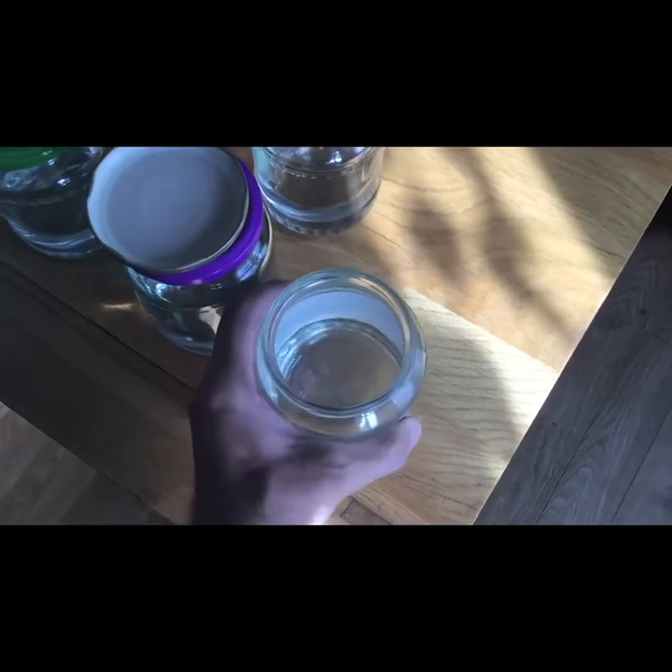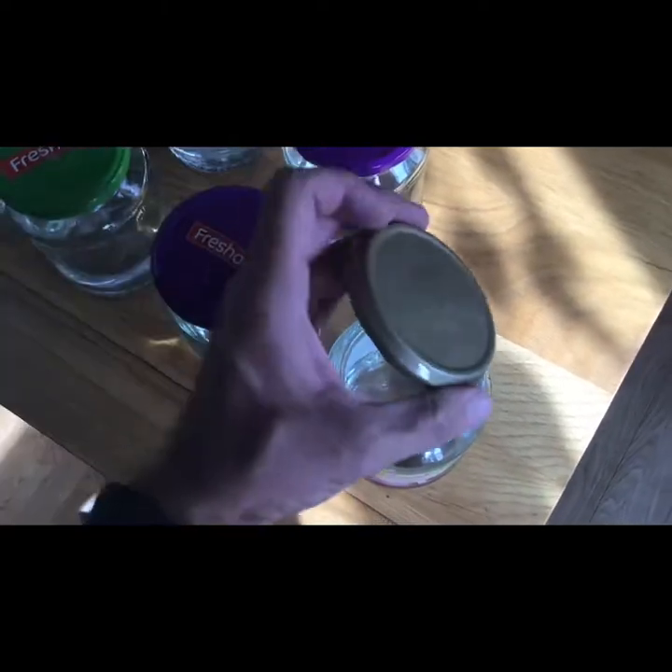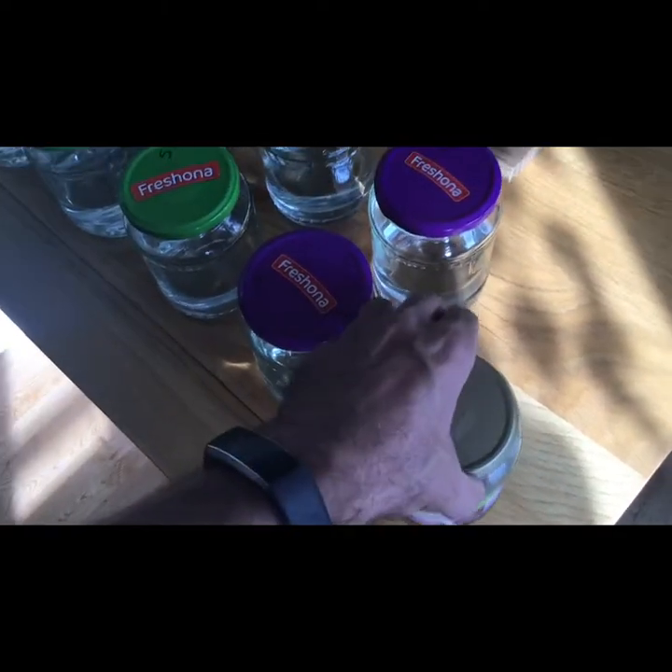Oh jeez. No, that's horrible. That is — I don't know — that's like a damp dog's bed almost. That is, I wouldn't... yeah, I'm not gonna.